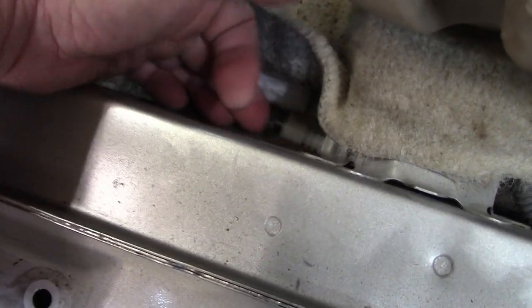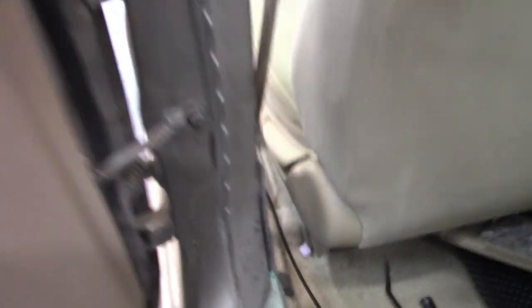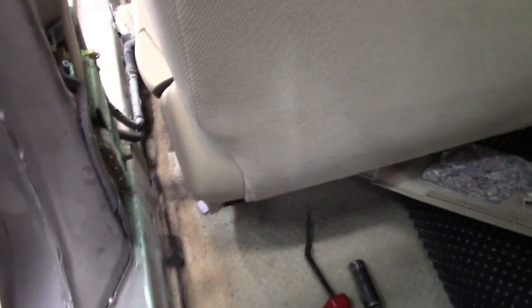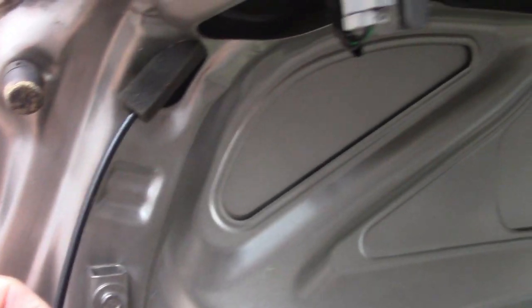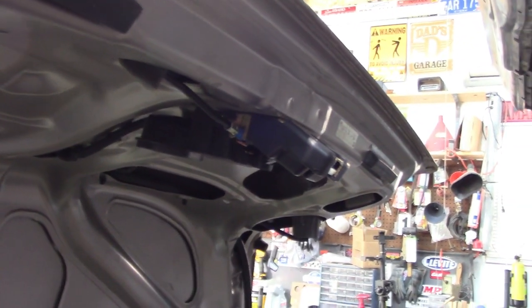Make sure the cable is able to go through that first opening. Come back here and just pull on it — it'll just slide back into the trunk. There's the cable — pull it back through. It comes up again into the trunk.